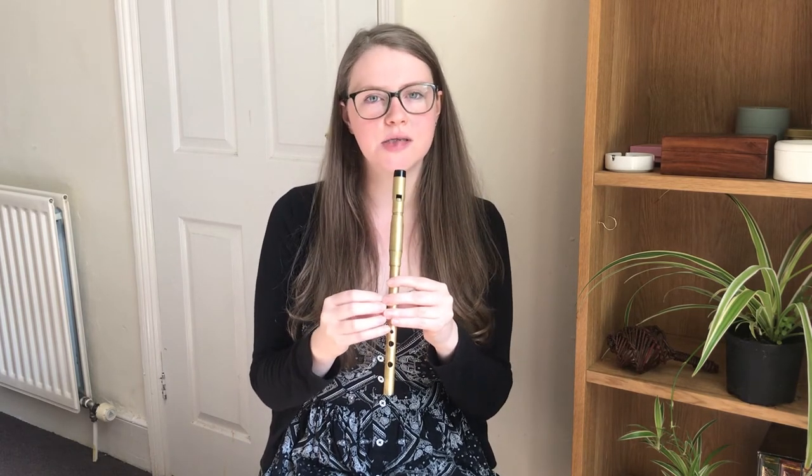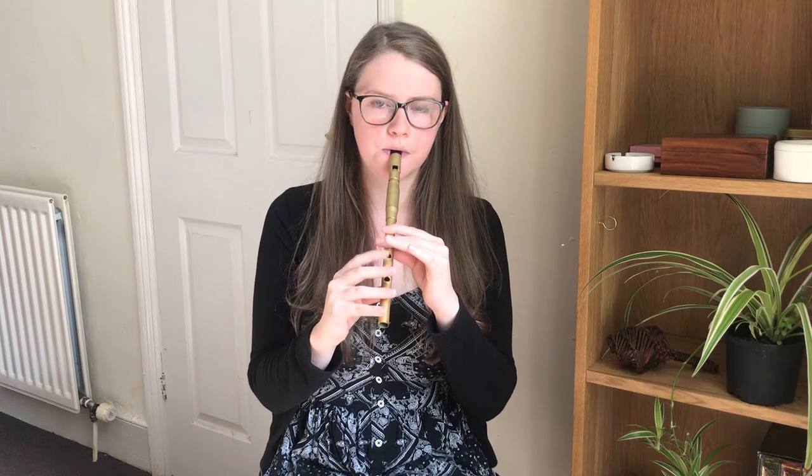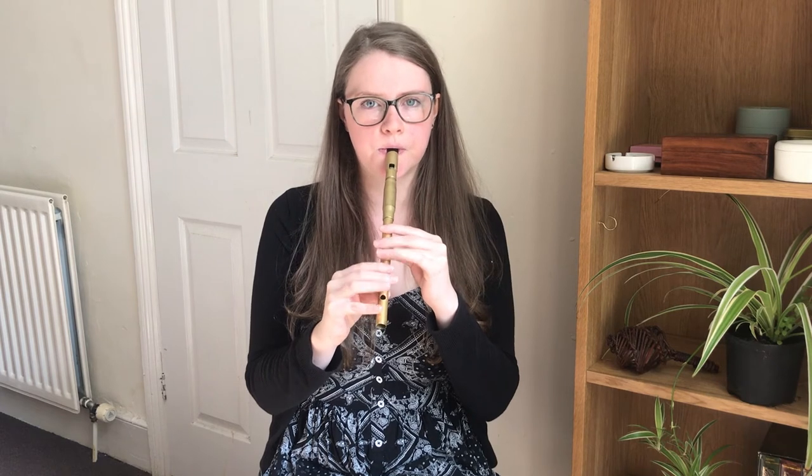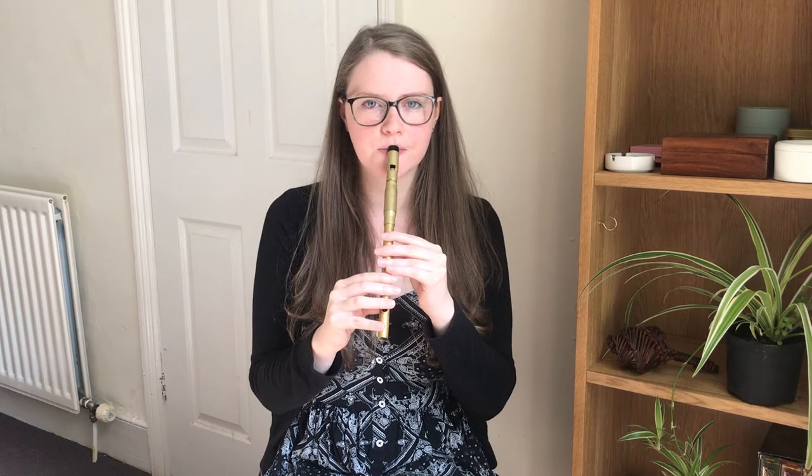So then the next phrase is the second phrase that was in the A part. We'll do that once more. Let's try those two phrases together, starting on the high E, and we'll do that once more.